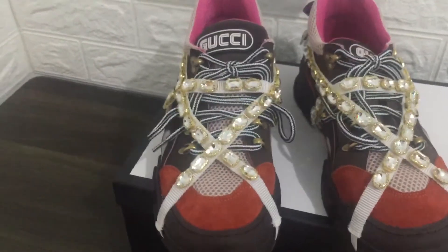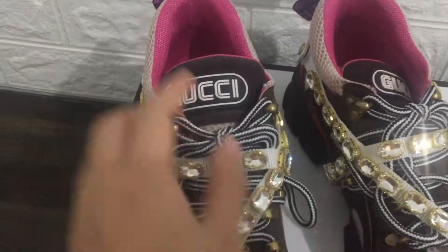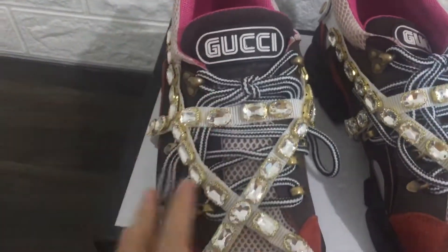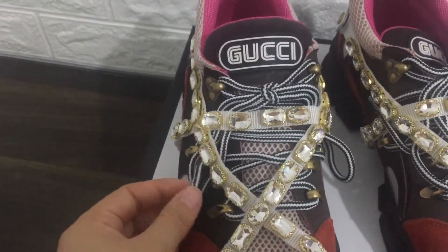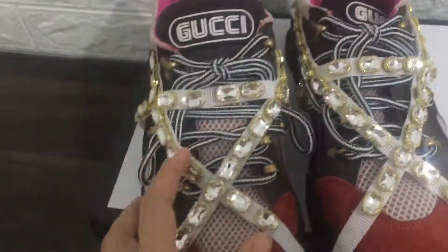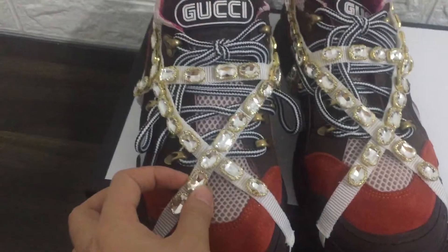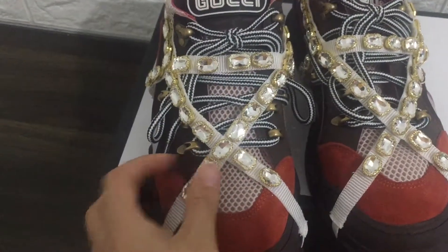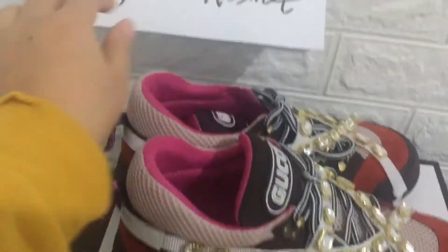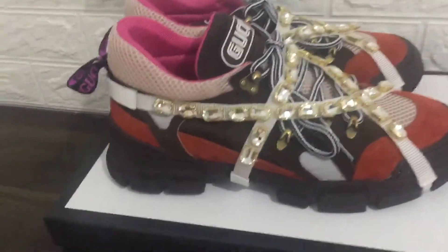Okay, this is a women's sneaker. Check the toe — Gucci logo in here. You can see the white and black color shoelaces. You can see it is so nice. Turn to the side of the sneaker and check it again.